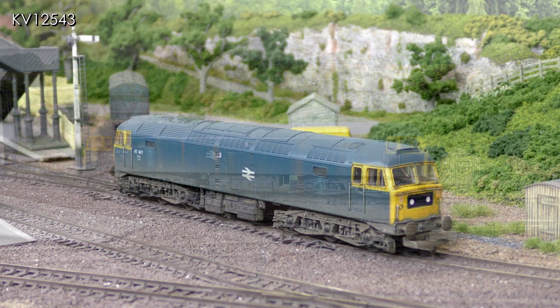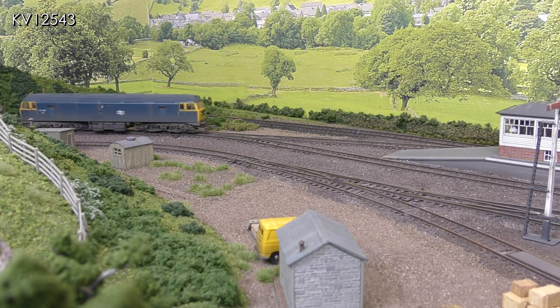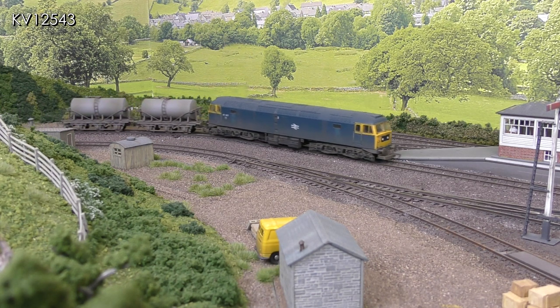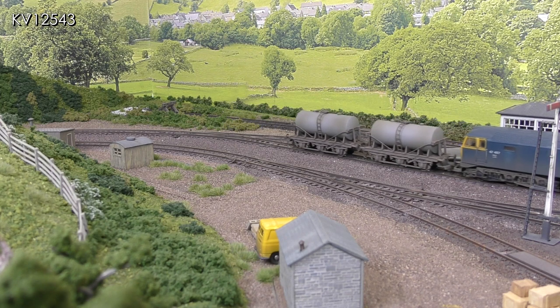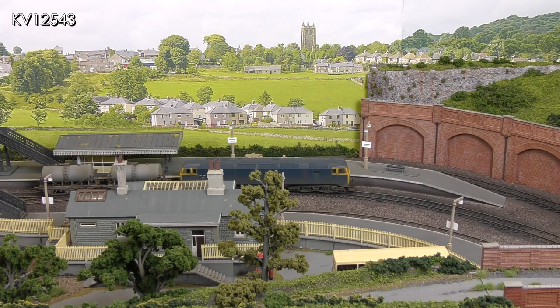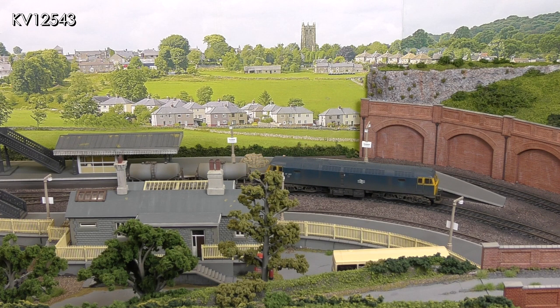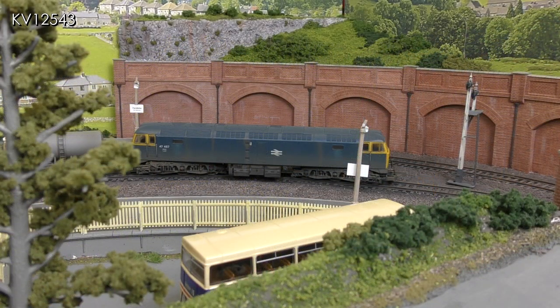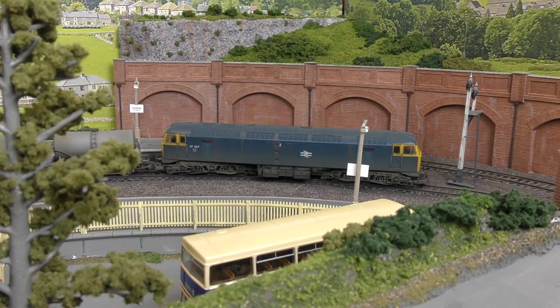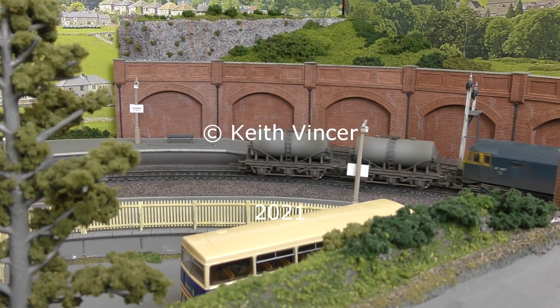Here it is on my Cornish layout pastiche, and finally some shots of it in action hauling the evening milk train from St Erth. I hope you've enjoyed this video — that's all for now, see you next time.